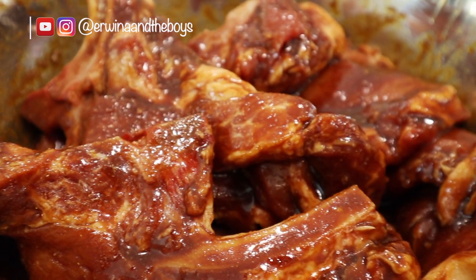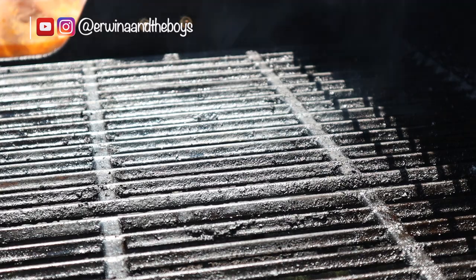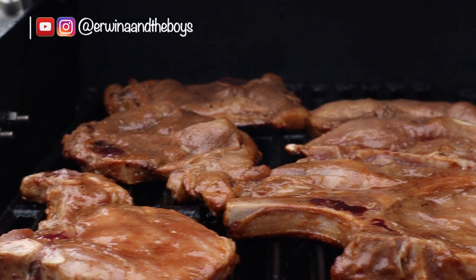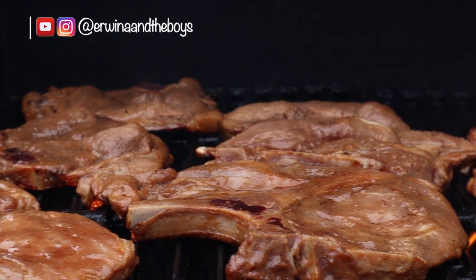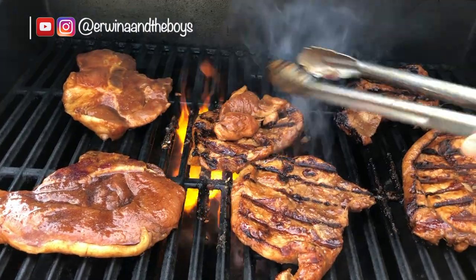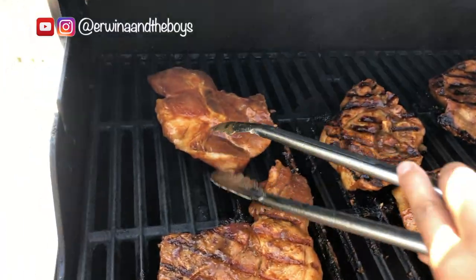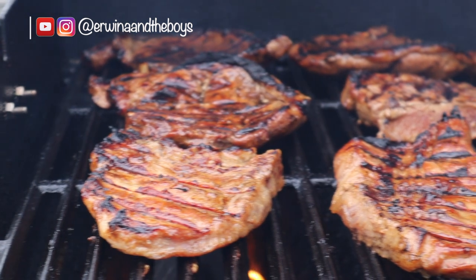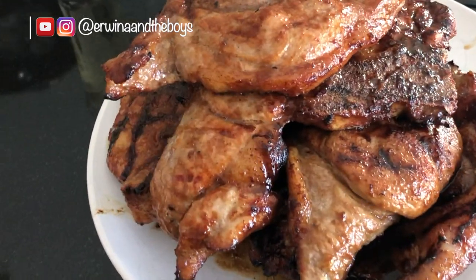Prepare your grill on high heat. Grill the first side for 3 to 4 minutes, then flip and grill another 3 to 4 minutes, or until you have reached the desired doneness. I like mine at least 145°F. Once it's grilled to perfection, remove it to a platter and let it rest for a few minutes.